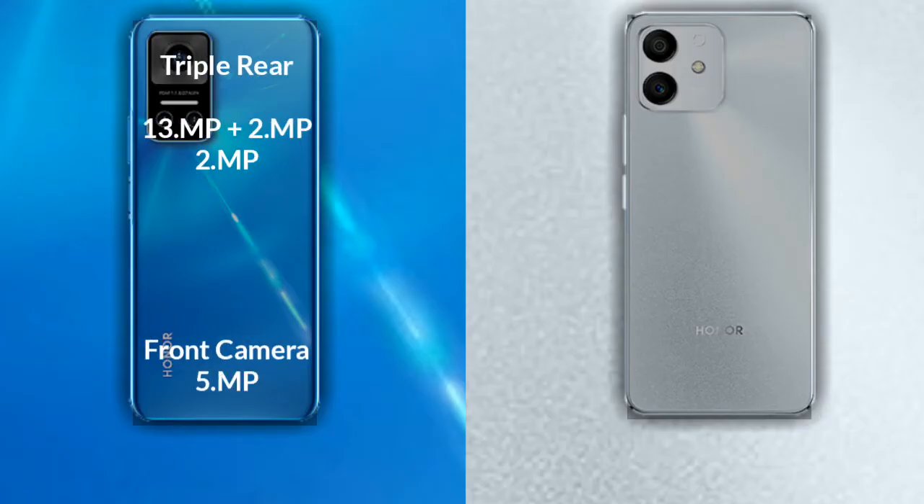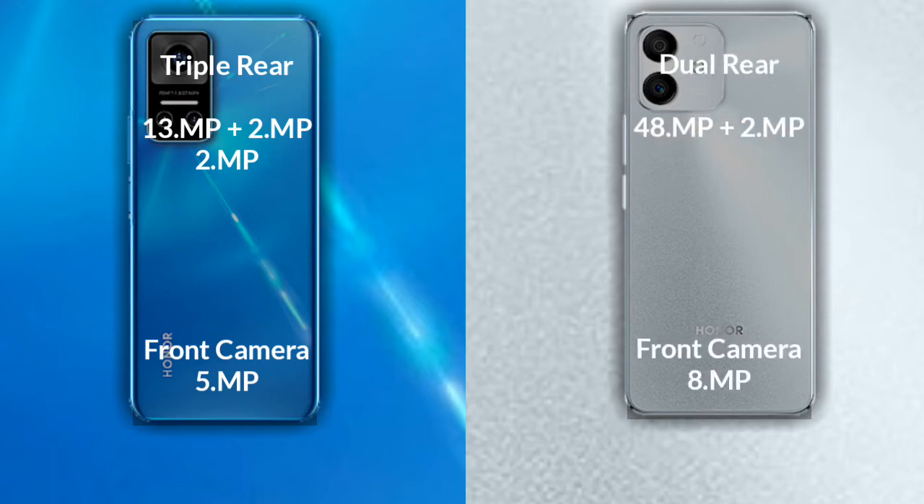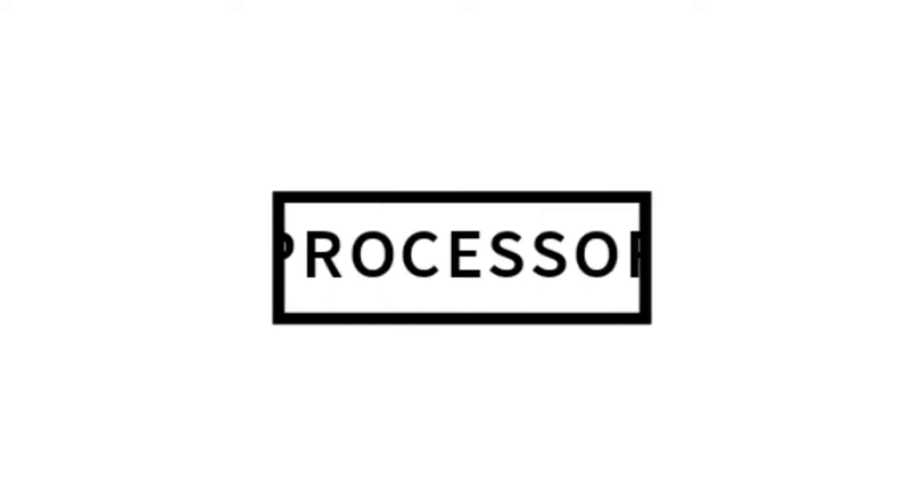If we compare the cameras of both phones: Honor Play 60 has a rear triple camera — the primary camera is 13 megapixels, secondary sensor 2 megapixels, and third sensor 2 megapixels, and its front camera is 5 megapixels. Honor Play 60 Pro has a rear dual camera — the primary camera is 48 megapixels, secondary sensor 2 megapixels, and its front camera is 8 megapixels.